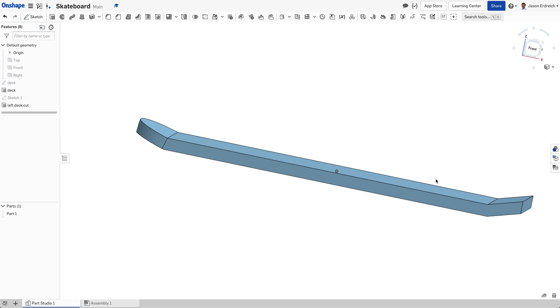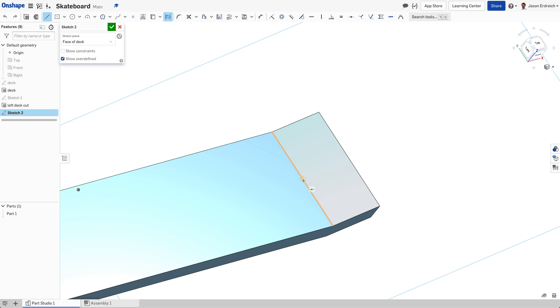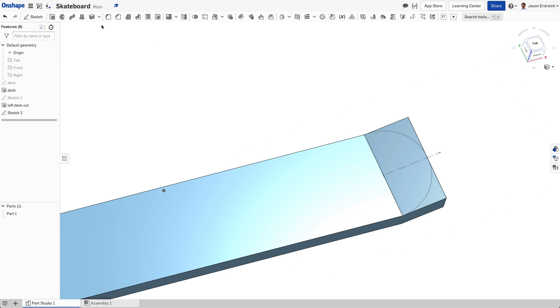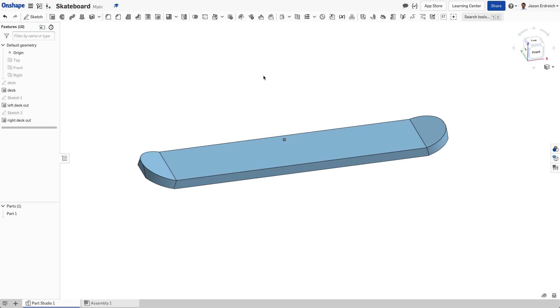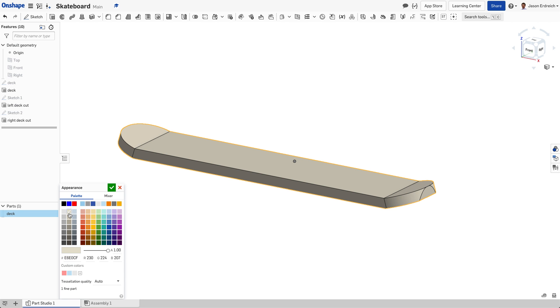We can't mirror that unfortunately because these are opposing angles, so I'm going to do the exact same thing on the other angled deck — grab the center line, grab the arc tool and make the tangential arc, using snap-in positions. These are not specific measurements; we're just making a scaled deck. We're going to extrude these corners and name this 'right deck cut'. So there is our skateboard deck.